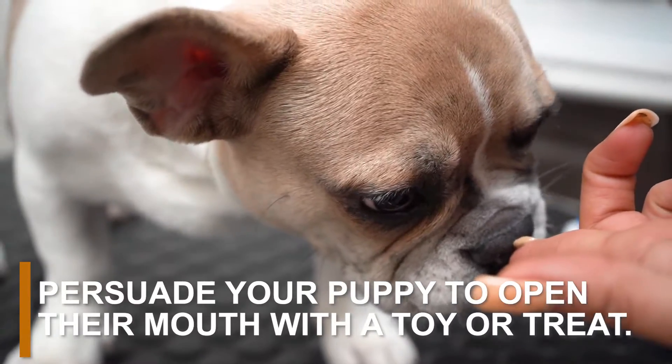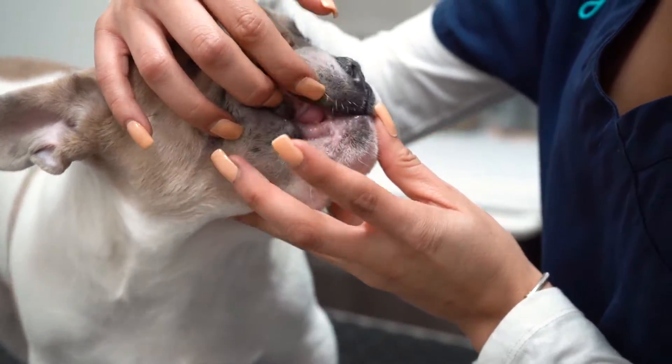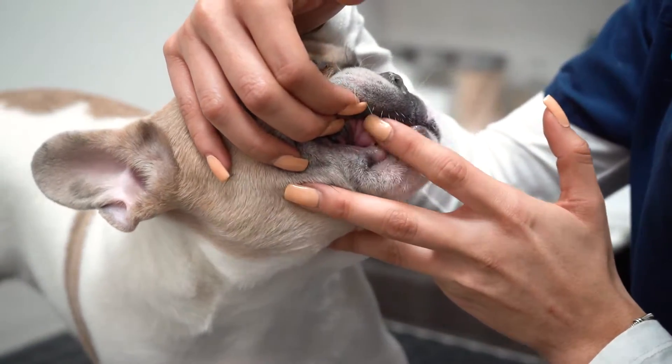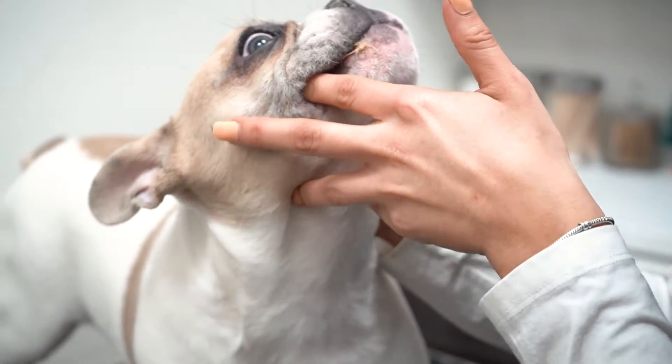Puppies need to get used to having their mouth touched. Try showing your puppy their favorite chew toy or treat. When they open their mouth to bite on the object, wrap your hand around their muzzle. Practice this a few times so your puppy gets used to the feeling of your hand on their mouth area.